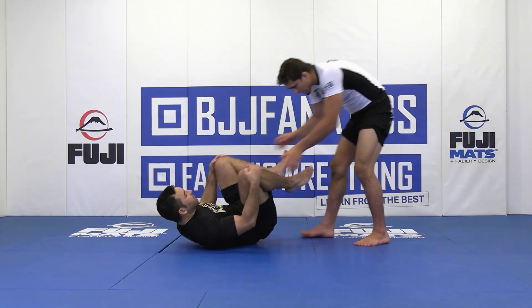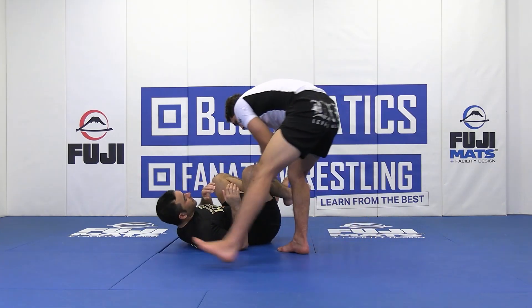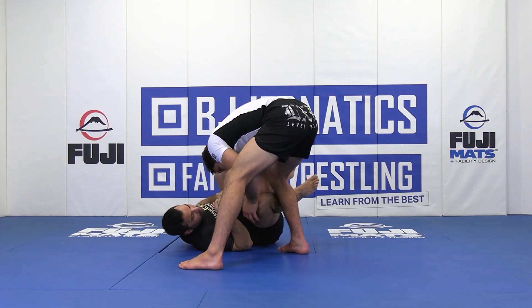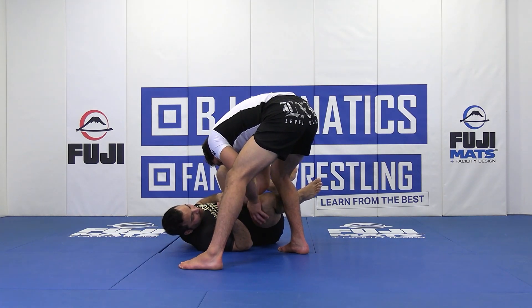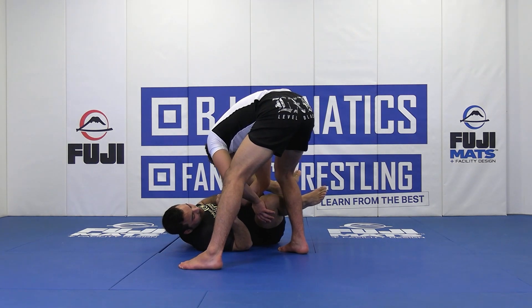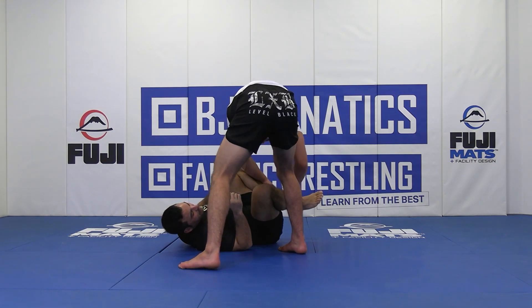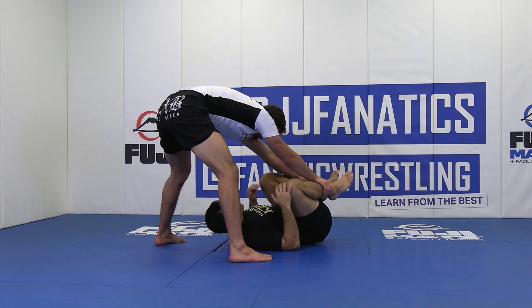So we're Toreando passing. I'll step this way, and then I'm cross-stepping this way. I can't J-point camp for whatever reason. I'll quickly touch here, and then I'm immediately going to start switching my grips to go north-south. My hand that is on my opponent's knee is going to transfer to shin, and then that same hand that was on the hip is also going to transfer to shin as I circle towards north-south.